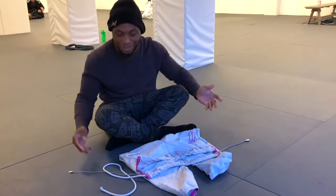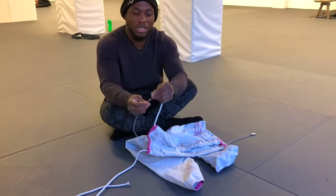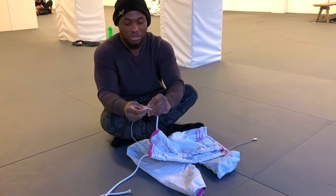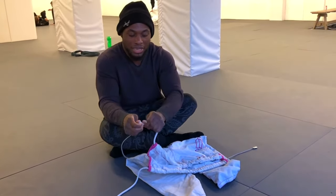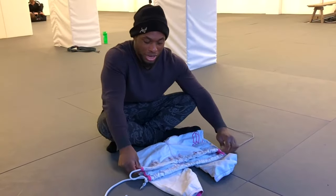So here, we're just gonna tie a little knot. You don't want to make it a big knot because it will get stuck in there — just try to tie it, keep it as small as possible, make it tight. And all we're gonna do is just drag it through.